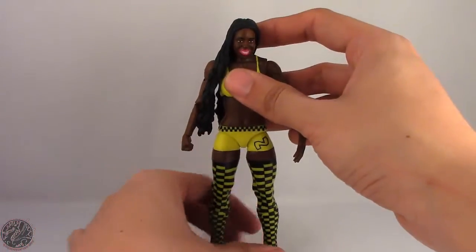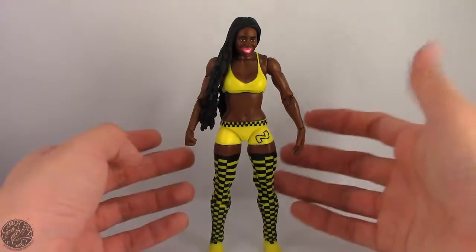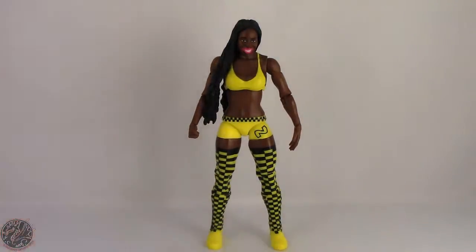It's a luck of the draw with figures sometimes. This is actually Naomi's second release — if you don't remember she was released in the two-pack with Cameron as the Funkadactyls, and this is just her single release. I don't think we'll be getting a Cameron any time soon. Let's get a look at that face sculpt. I'm going to say Mattel dropped the ball on this one — they should have given Naomi a new head sculpt, maybe given her that ponytail that she was using in her face run. It's a little bit of a letdown. Mattel normally just phones it in with Divas figures — it's like they don't care much about Divas figures unless it's a new Diva.